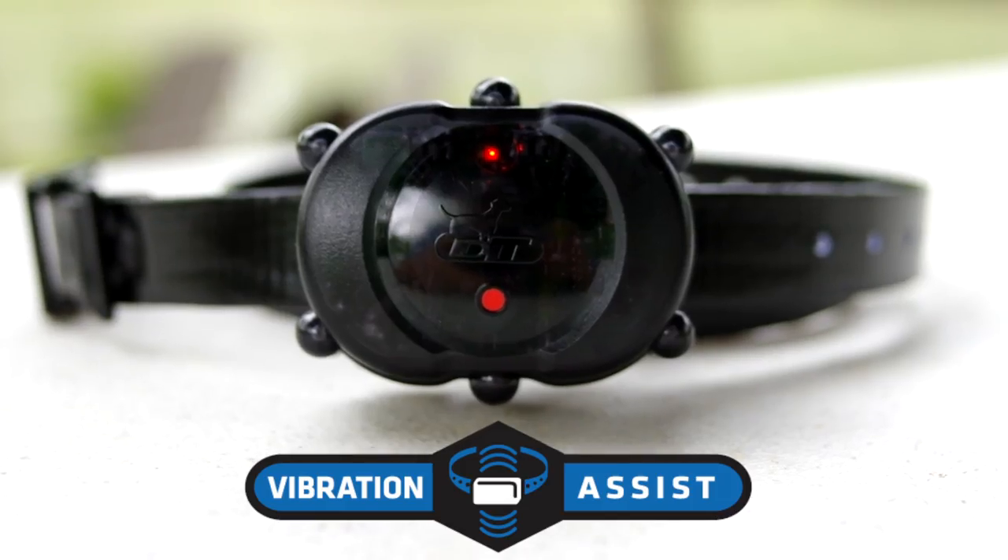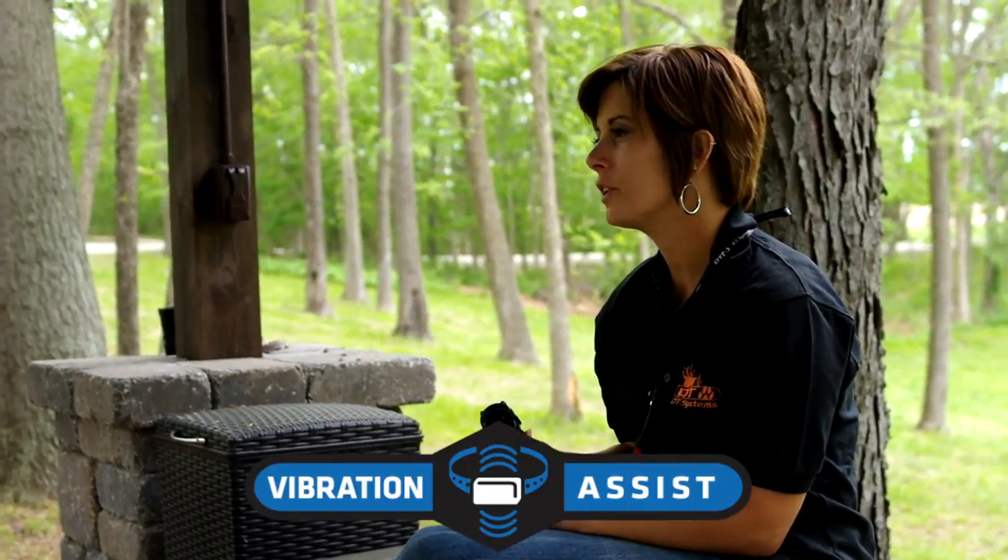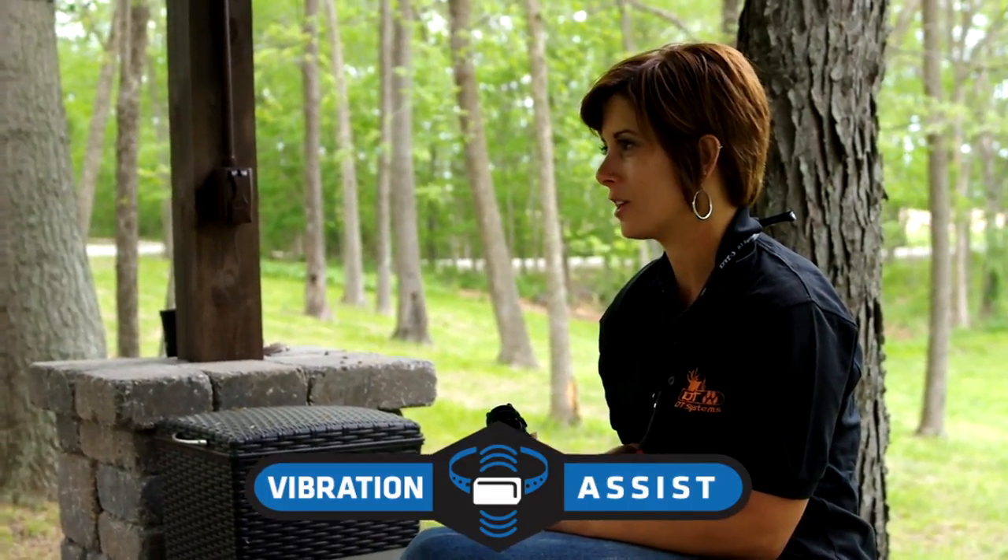It also features vibration assist. Vibration assist is a great alternative to using stimulation and vibrates like your cell phone. It's the perfect way to redirect your dog's focus.